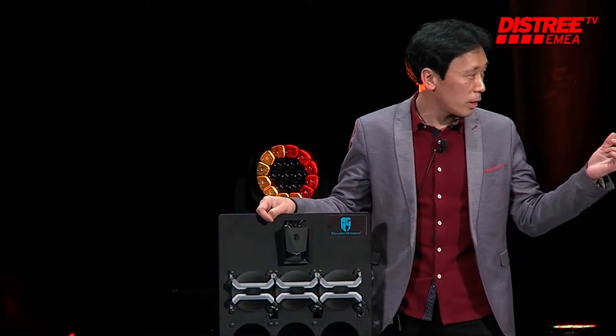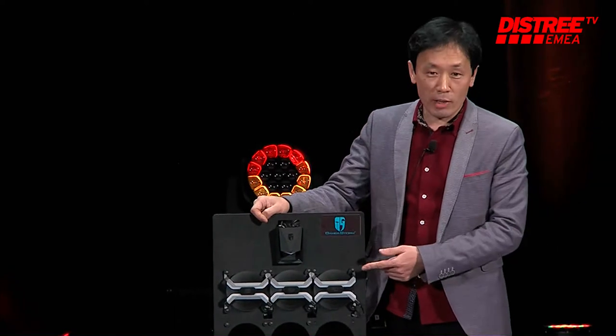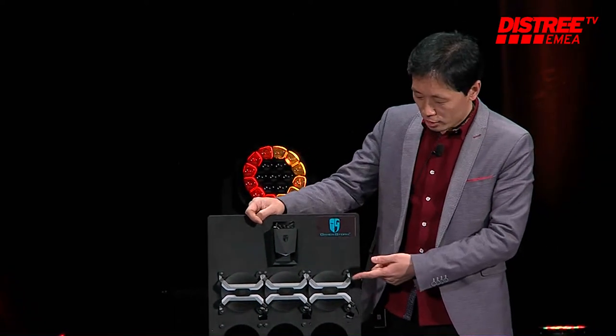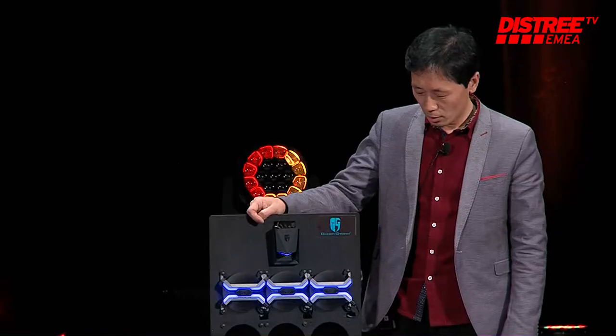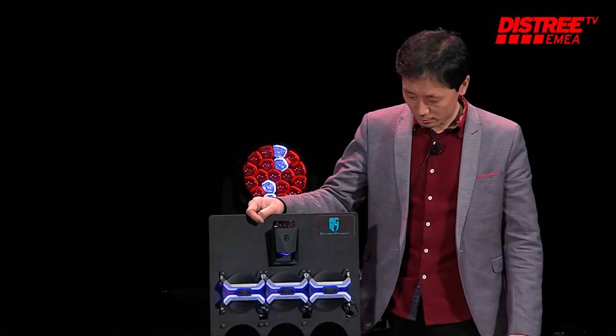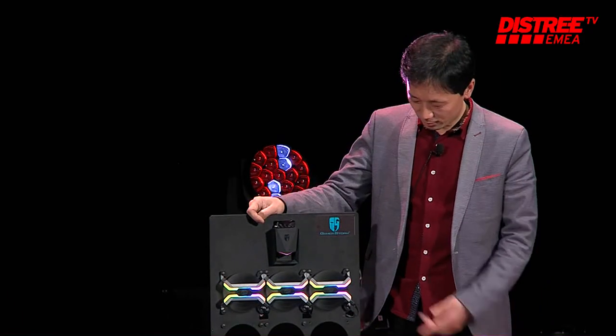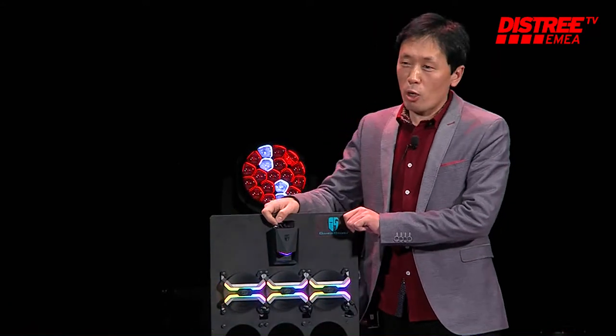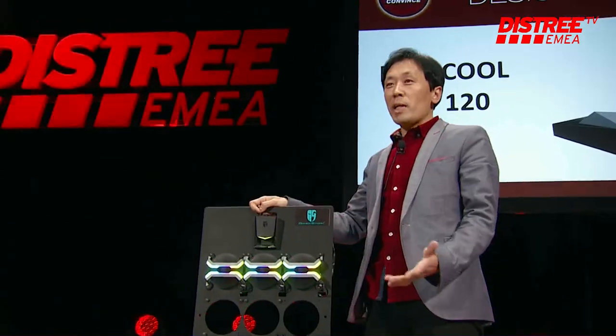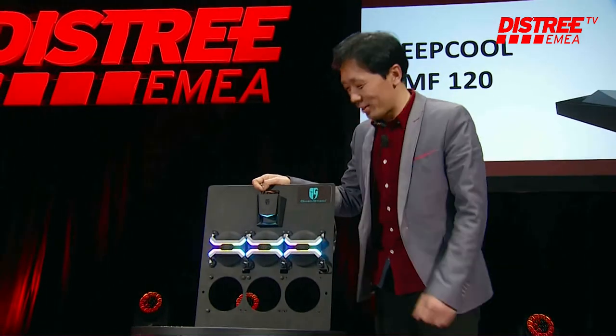My colleague will show how to control it: LED turned off, LED turned on, then change the fan speed, change color. So from DeepCool, we always make different gaming products. Thank you.